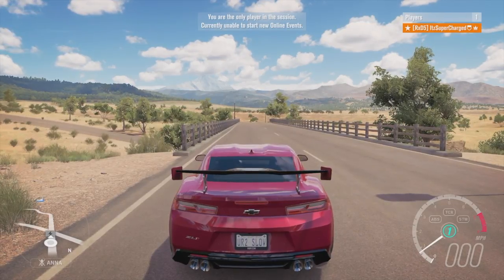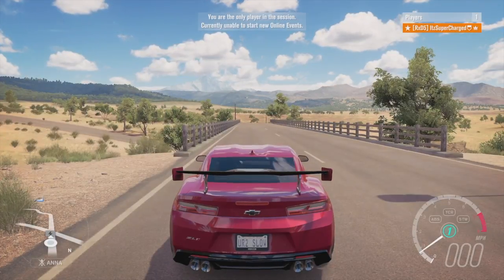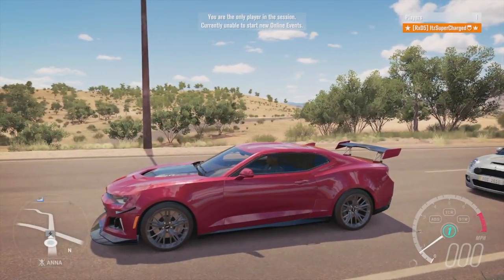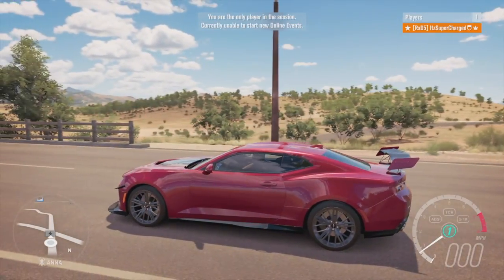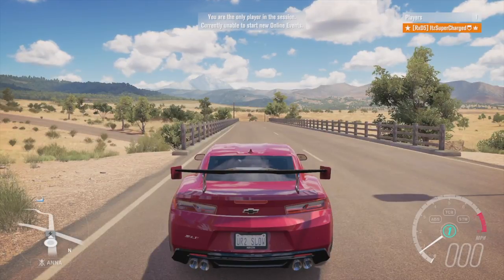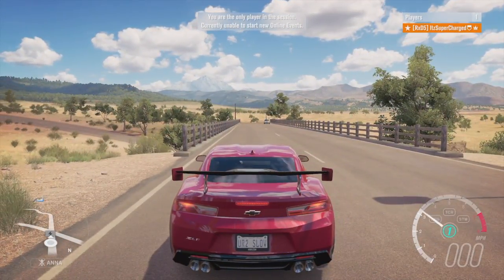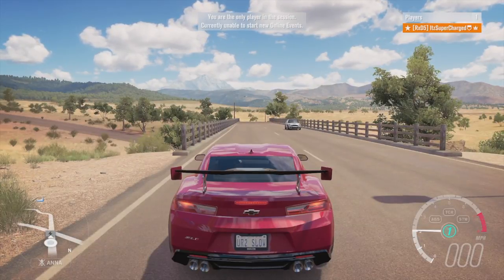Hey, what is up guys, it's supercharged. I'm getting positioned here and today we got the stock Z01. What I did to this is basically put the 1LE package on it — race tires, aero kits, made it 325 in the back, 315 on the front, dropped the suspension a little bit. I said that should be good, so let's rev this up and do the course. Three, two, one...